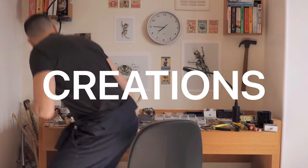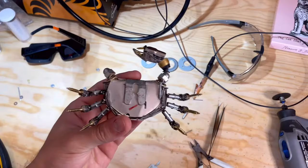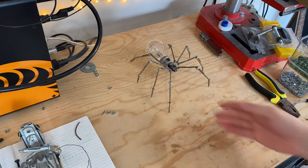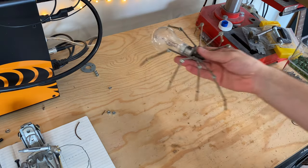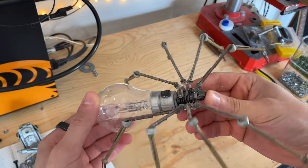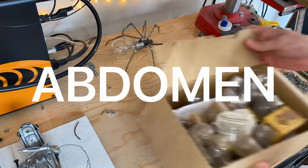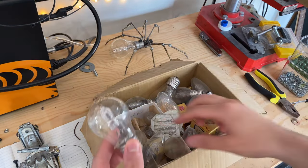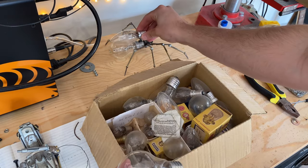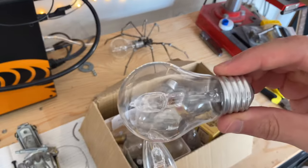Hey guys, today we're making a spider. I made a few of these in the past — each one is slightly different, and while the general body plan always stays pretty consistent, depending on the parts that you use they each turn out really unique. One of the biggest things that is going to differentiate each piece is the light bulb that you use, as the size and shape determines the proportions of everything else, so I usually pick that first.